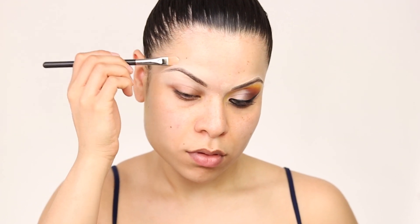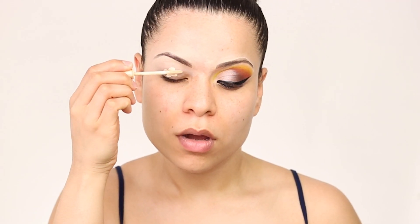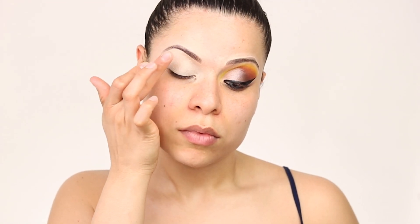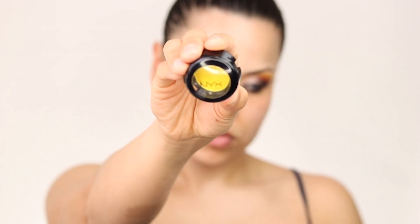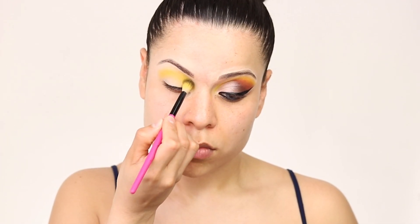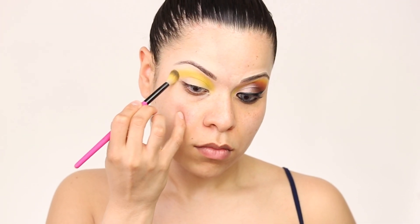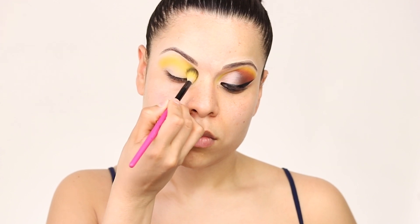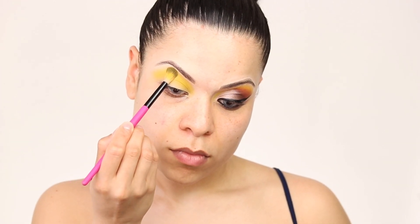For eyeshadow primer we're gonna be using the Urban Decay — this is one of my favorite ones, I just love how it makes the eyeshadow so pigmented and it makes it last longer. To make this look a little more springy I decided to add some yellow, using this one from NYX. Then I decided to try something new and went in with this palette I found at Ulta — it's from the Revolution company and the pigmentation is so great, I was obsessed.